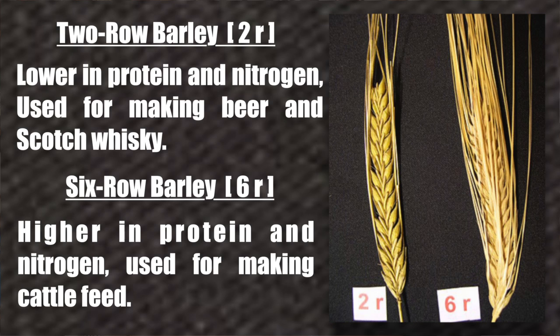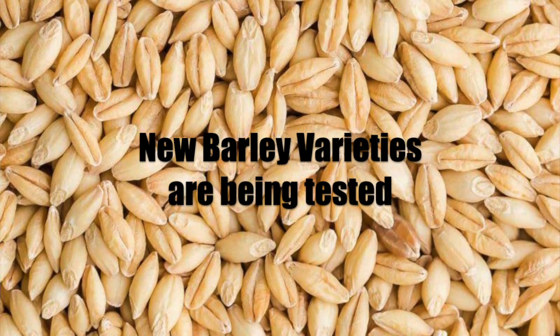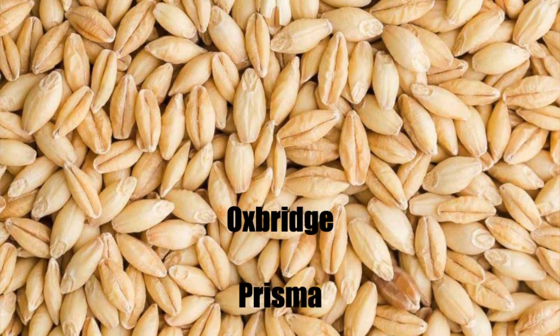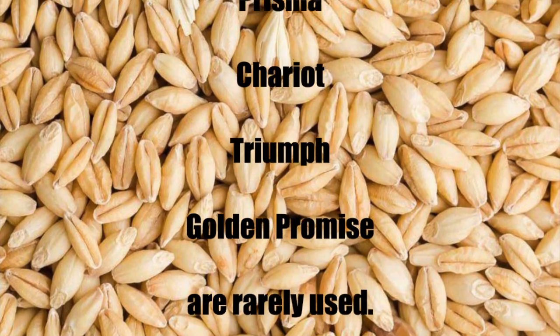Some varieties of barley are rejected for malting, usually due to high protein content. These are often grown to produce other grain products or used as feed for livestock. New barley varieties are continuously being tested in the pursuit of higher yields, while lower-yield varieties such as Oxbridge, Prisma, Chariot, Triumph, and Golden Promise are rarely used.